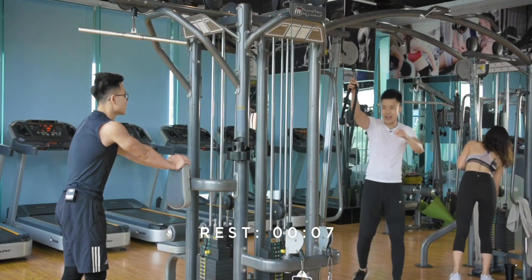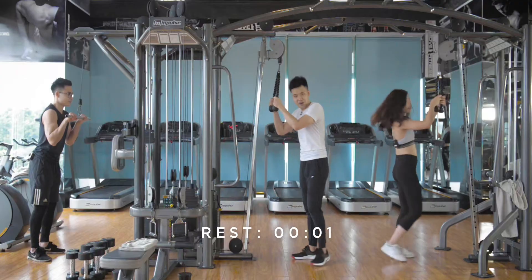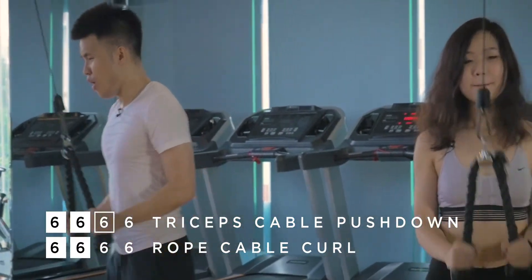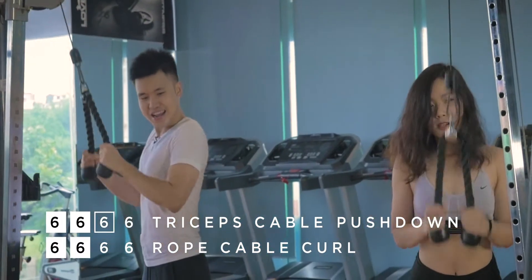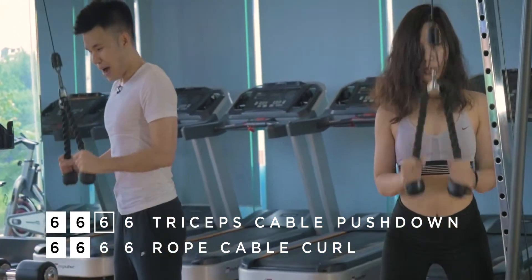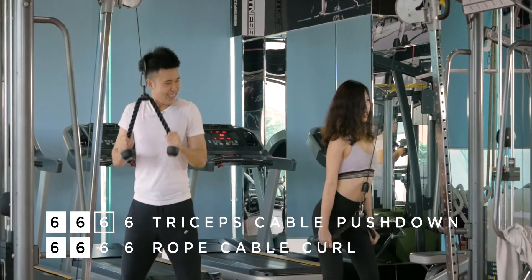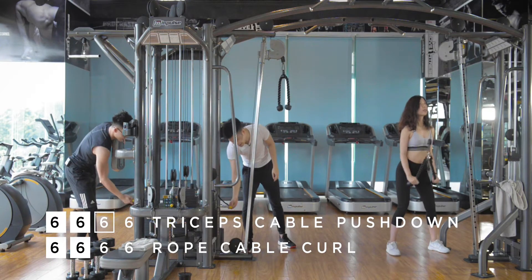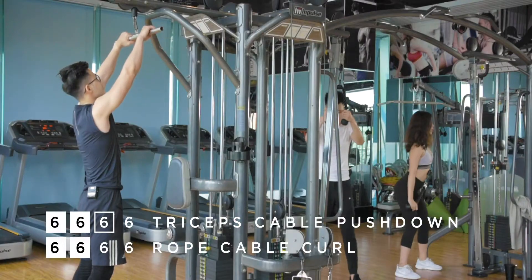Are you ready, Chris? Are you ready, Yvi? I know you're ready at home. Let's do this. One, two, woo — look at Evie's form right here. The back is completely straight, the chest is out. How many we got, Evie? Six already! Sometimes you cannot do six — if you fail at five, don't worry. Drop your weight and aim for approximately six reps.